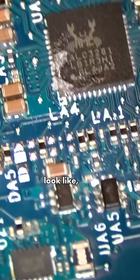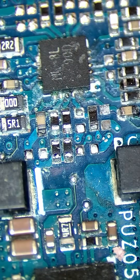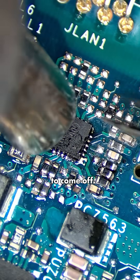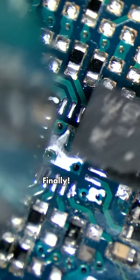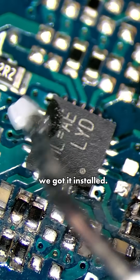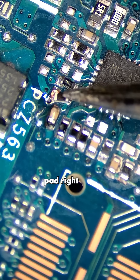It doesn't look like it was completely cleaned out. We're going to have to repair this pad, change out that chip, and clean up all this. This thing does not want to come off. Finally got it. We've got it installed. I'm just going to put it in a sideways orientation so that it makes contact with that pad right there.